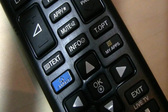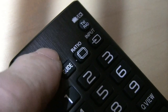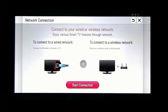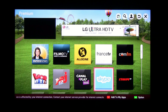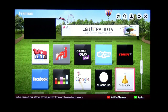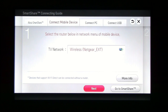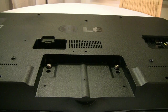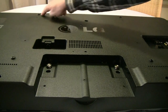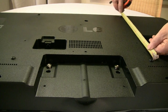This is a short video to show you some of the features and the rear connections on the 50 inch LG 50LN575S Smart Television. It comes with four screws to mount it on the wall brackets, and they are 40cm apart on each side.